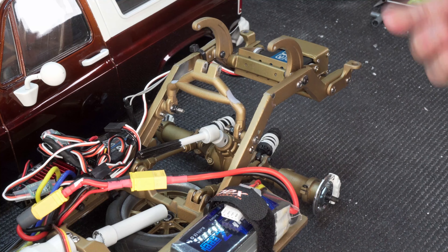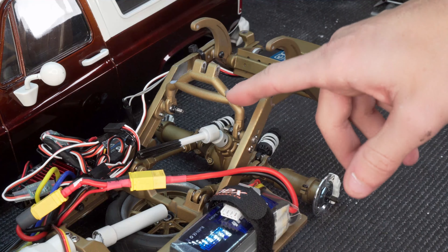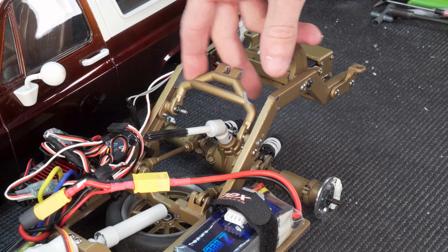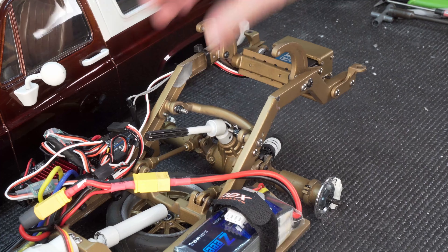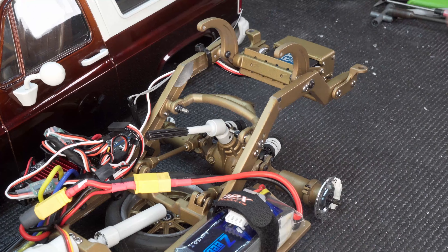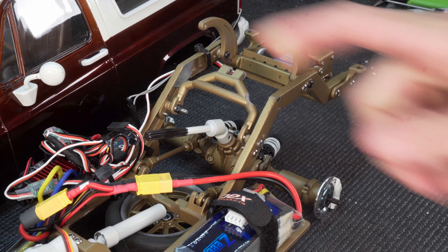That's because one of the first things that was limiting me was the shocks actually running into this cross member — we filed that down with the drum sander a bit. But now we have to figure out why this isn't pivoting like it should, so let's go ahead and get it out of the truck and we can see what's going on.